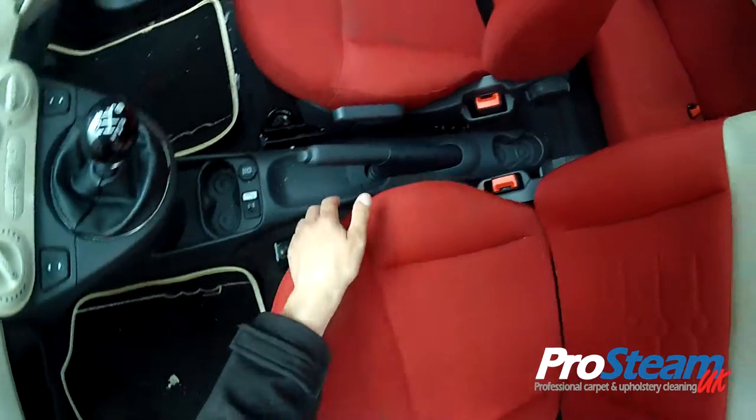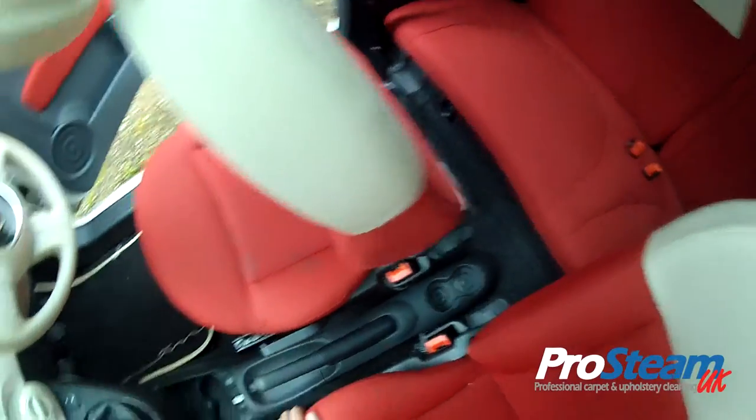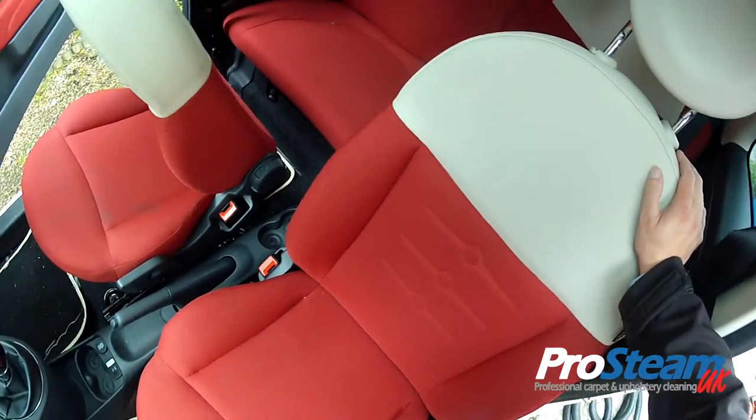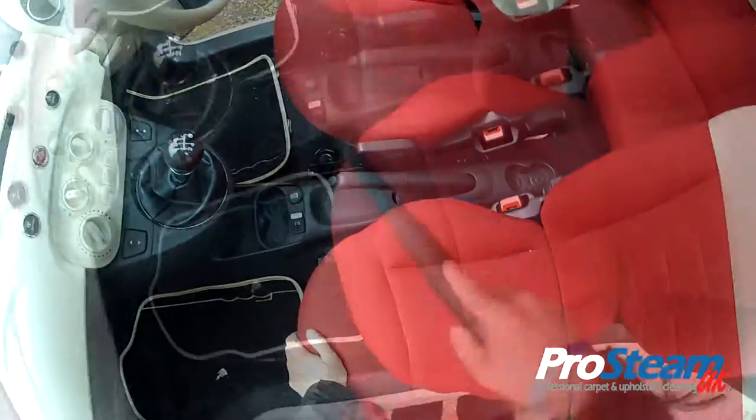Once we've done that, to keep them looking as good as new, we're going to spray a protector on these seats.